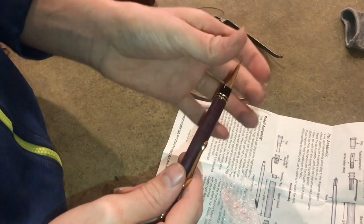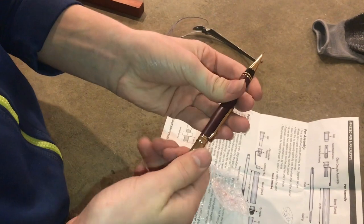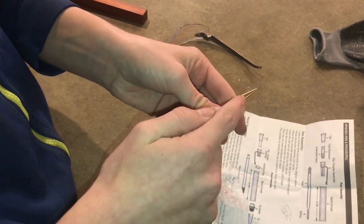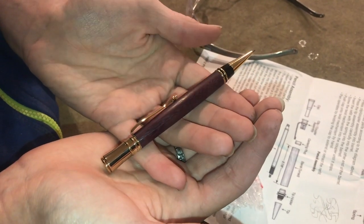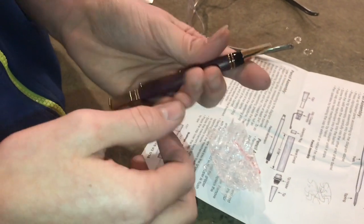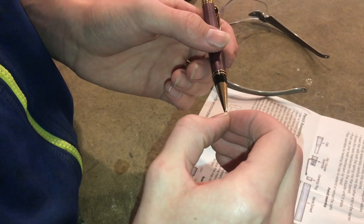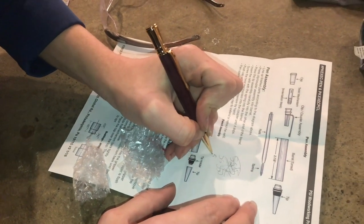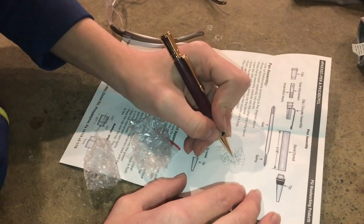Whenever you're threading the tip on here, make sure that you get that on tight, because you don't want it to break loose whenever you're bringing the lead in and out — I just had that happen, just a note I wanted to add. So this pen really is beautiful. I'm very happy with how it turned out. One other note: with the lead, if I grab the lead, it kind of goes in and out a little bit — it moves about that much. It kind of feels weird whenever you're writing, how it first goes in. It's not a huge deal, but it's just something to keep in mind.